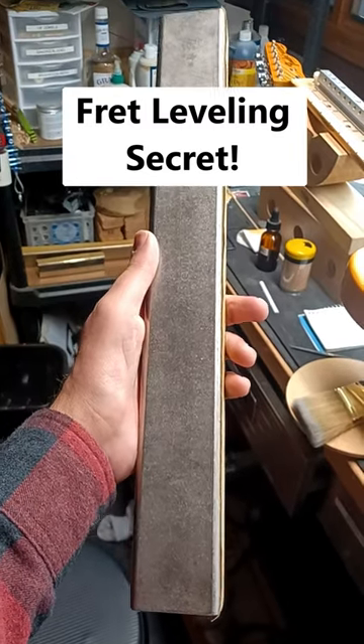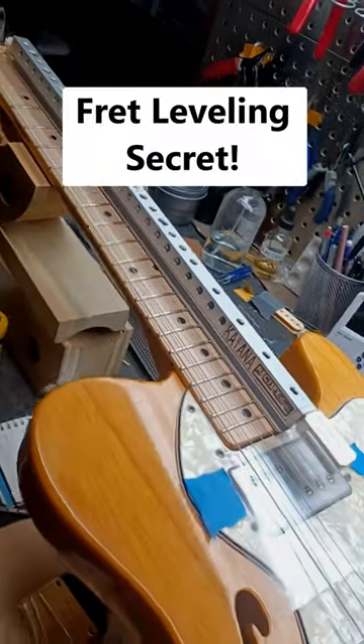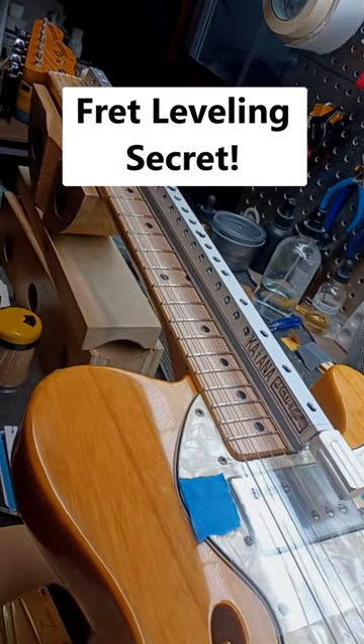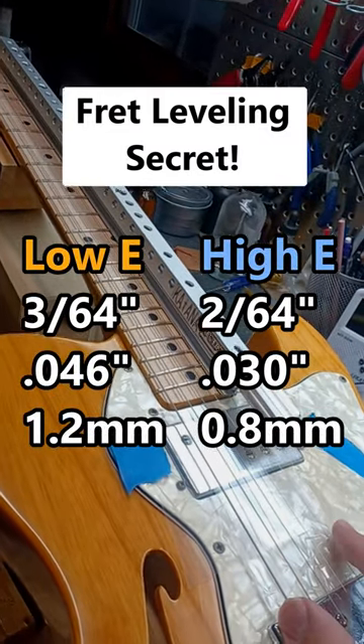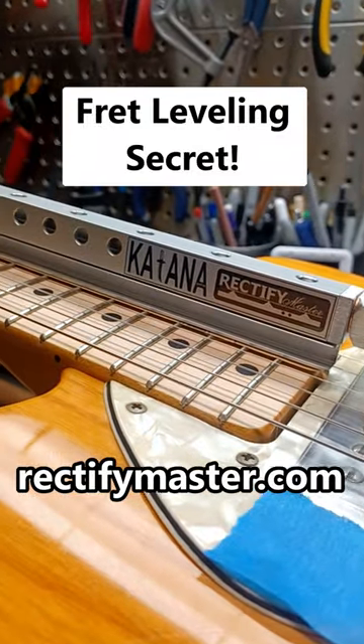When I'm doing a re-fret, I always do the initial leveling with a full-length steel beam and the strings off. But to get it perfect, I then always level under real string tension with the neck straight and in the playing position, with the action at 360 force and 260 force on the low and high E strings. My favorite tool for doing that is the Rectify Master Katana.